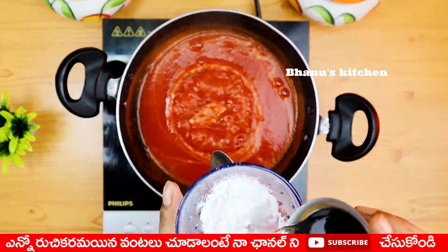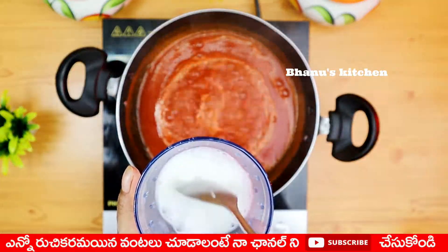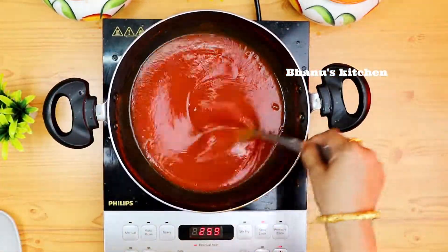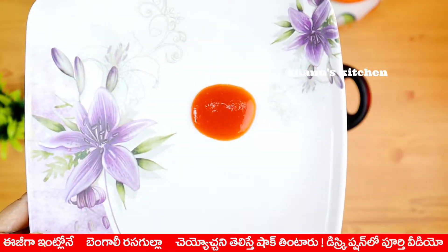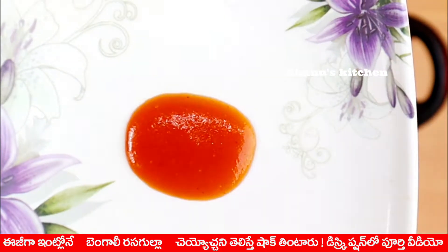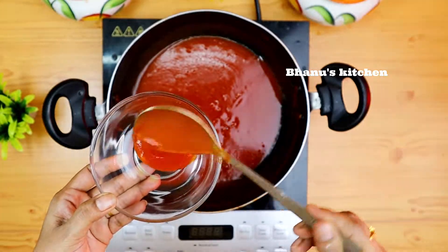This sauce will be thick. In a bowl, add 2 spoons of cornflour powder and add a little water to the sauce. After 10 minutes, let's check the sauce. The sauce will be perfect and thick.